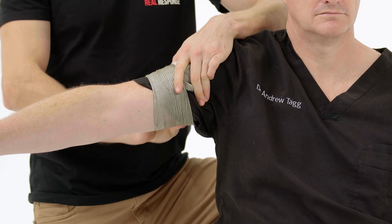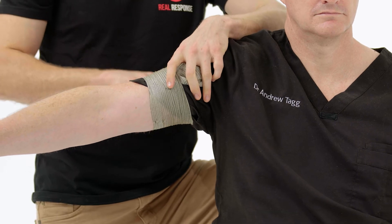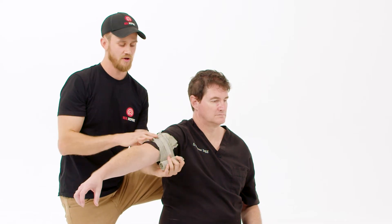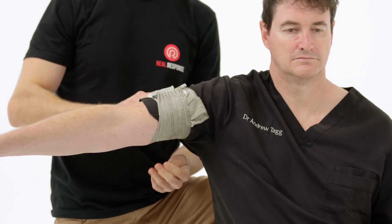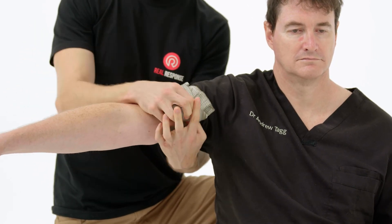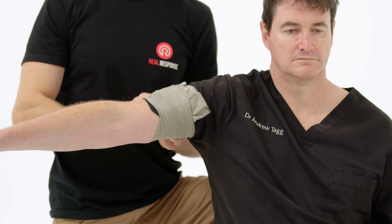From here, feed the bandage through the pressure applicator and then back around the opposite way, ensuring that it applies a moderate amount of pressure to the wound. Continue wrapping the bandage around the arm, applying enough pressure to control the hemorrhage but not too much.